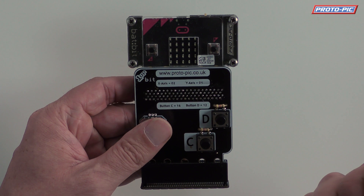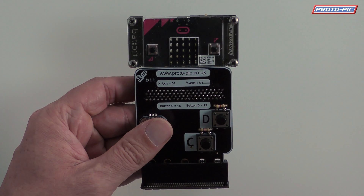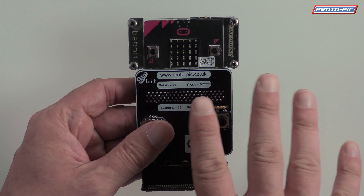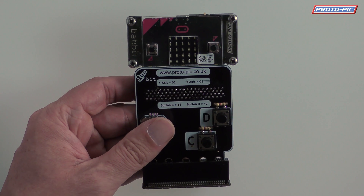And if you plug in headphones to the jack, it will cut out power to the speaker. And it's also got a volume control. So that would work well with this as well. And that should be available very soon.